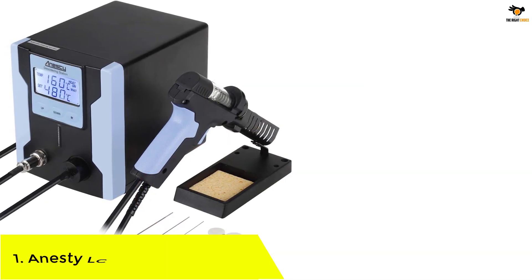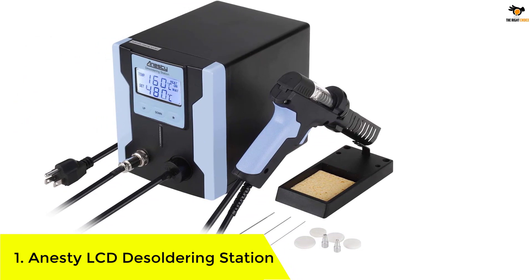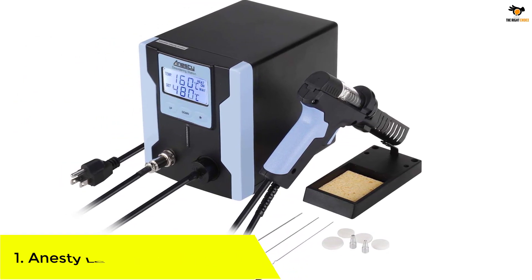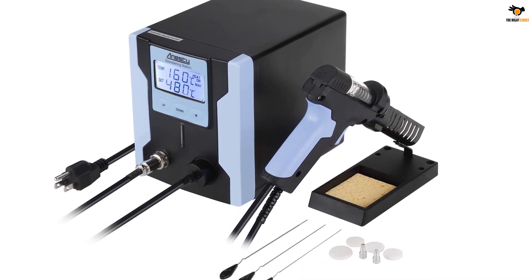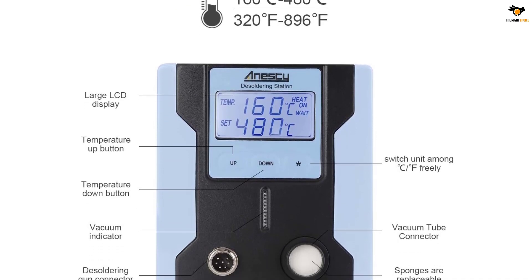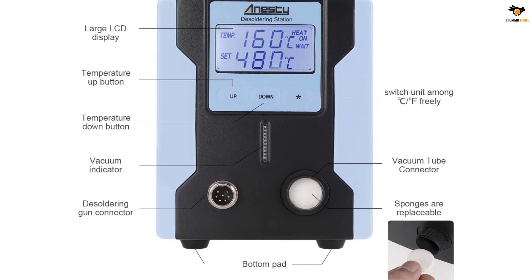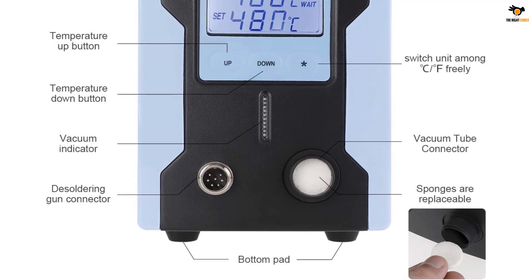Number 1: the Anistee LCD Desoldering Station. For the final entry on our list, we have yet another Anistee product, though both Anistee products are a bit different in their operations. This is a digital desoldering device that comes with a high 120V output. It has a hot-proof power cord and flexible tube to prevent damage, and consumes around 140W of power while soldering.